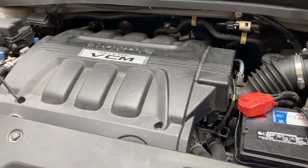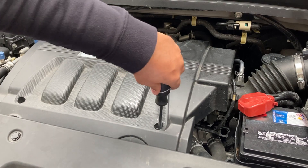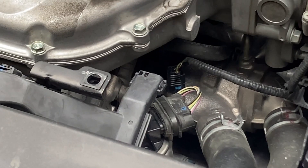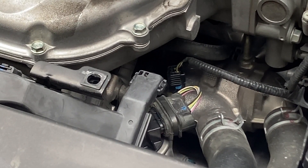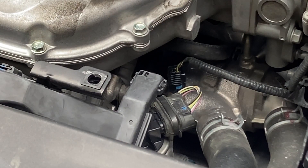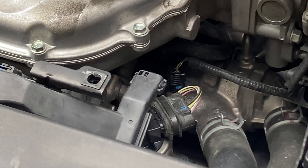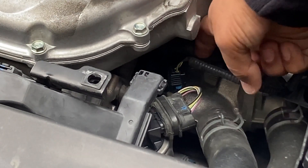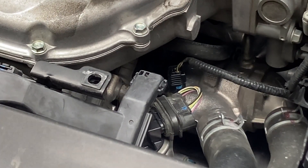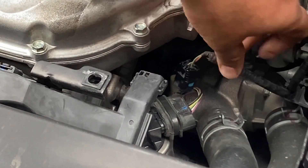To install the SVCM controller, I first need to remove the engine cover — use a flathead screwdriver to turn it 90 degrees. The SVCM controller is going to install in between this connector and the engine. To remove the connector, press on the tab and pull it up — just press here and lift it with my left hand — and like that, just disconnect this wire.